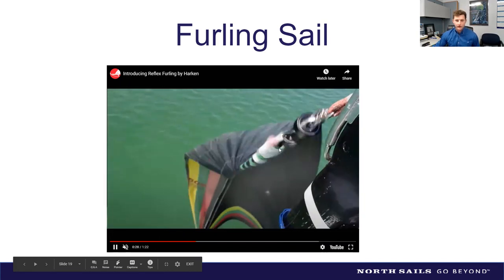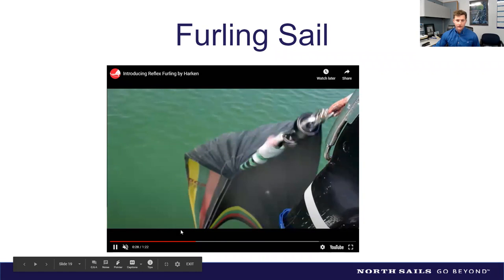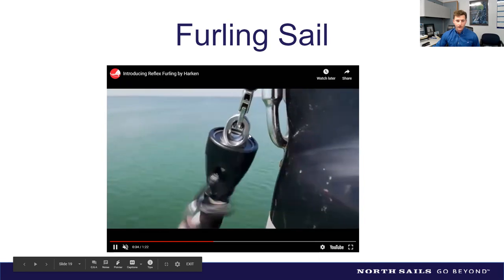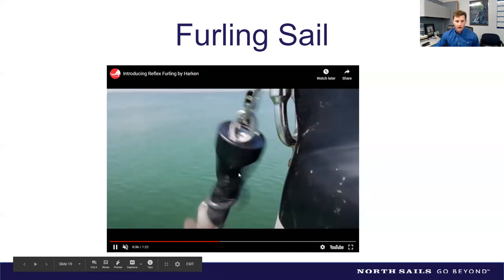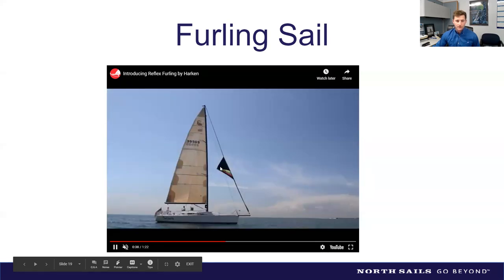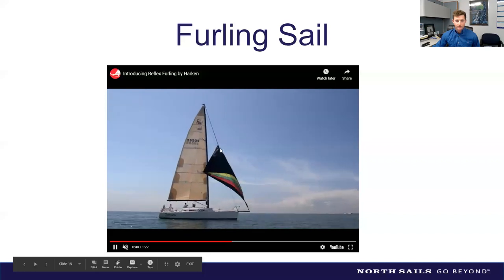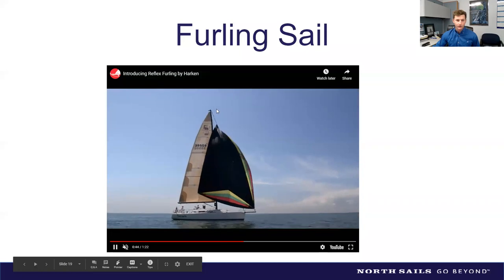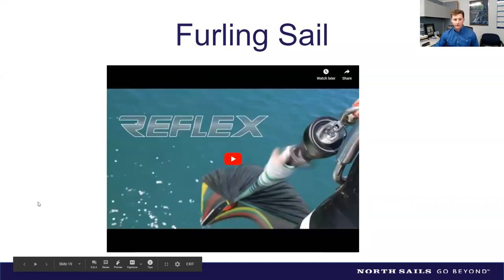Here's a video of a top-down furler in action. You can see the first turns don't seem to do anything — the tack isn't moving at all, very different from a jib furler where everything furls together with the mandrel. The torsion builds up, then it catches. On the unfurl, you can see the bottom comes out well before the top — confirming that the first fifteen or so turns all happen at the top end.